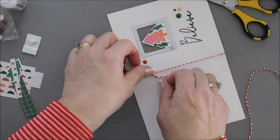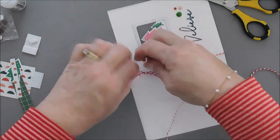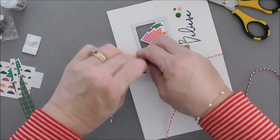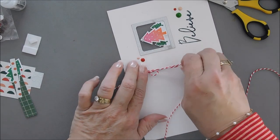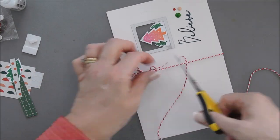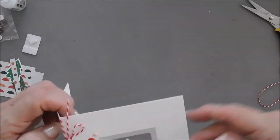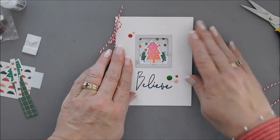We're going to take our extra twine and tie a bow around the side of our card — the bow is going to be towards the top. Make it a little bit smaller, straighten it out, and trim the tails. Keep this one — we're going to use it for a tag. And that finishes off card number two!